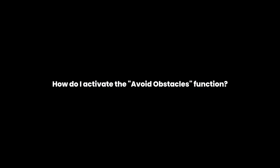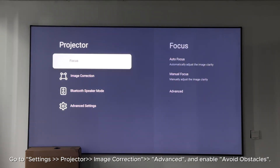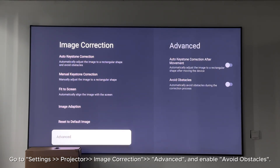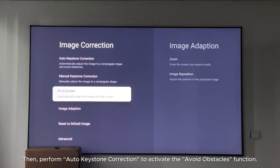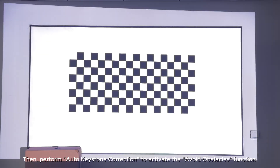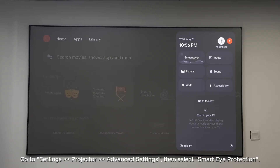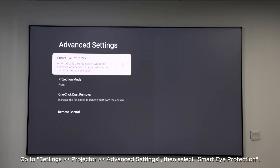How do I activate the Avoid Obstacles function? Go to Settings > Projector > Image Correction > Advanced and enable Avoid Obstacles, then perform auto keystone correction to activate the function. How do I enable the Smart Eye Protection function? Go to Settings > Projector > Advanced Settings, then select Smart Eye Protection.